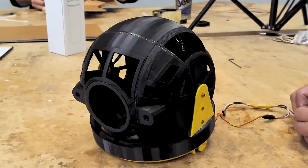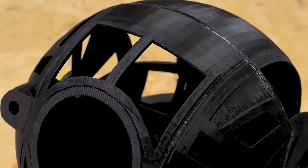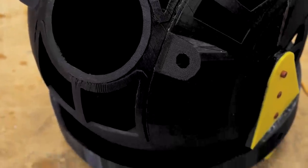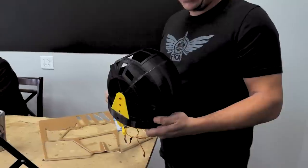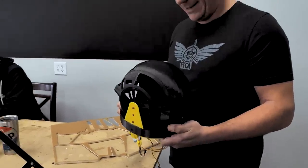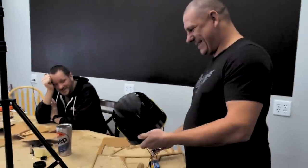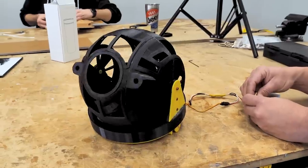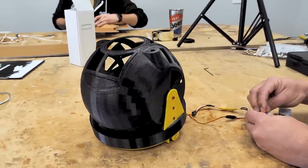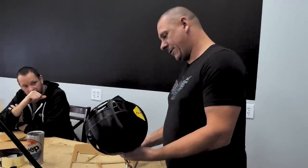Dave just brought out the tilt mechanism for the bottom belly turret of the B-17, and it is awesome. When I saw him drawing this up I thought maybe he wasn't working on the B-17 — maybe a TIE fighter — because of all the gears. It works really well. Everybody's going to be fighting for that spot, and it's also going to rotate — he's working on that section right now.